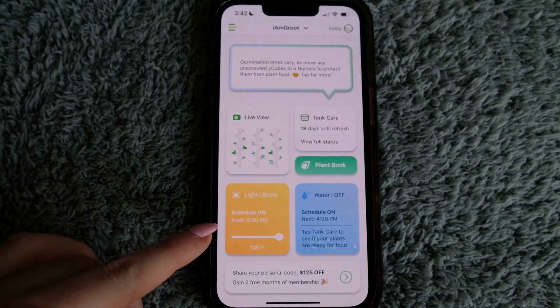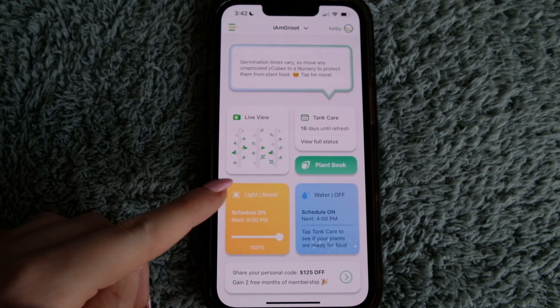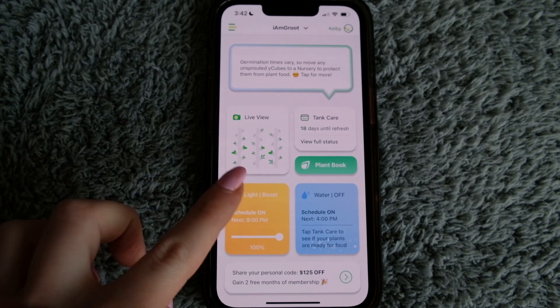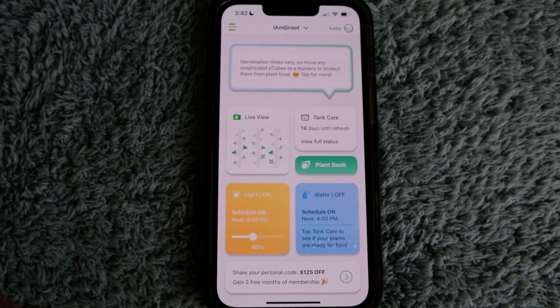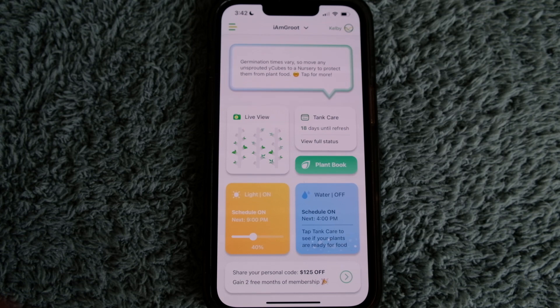You can manage your light schedule right here. Mine is on auto because I use Kelby, but if I wanted to change that and tap it, it actually turns the lights off. Tap it again and it turns them back on. I'm not going to tap my water button, which is the blue section. I have mine scheduled to turn on at 4 p.m. — Kelby is still managing mine.